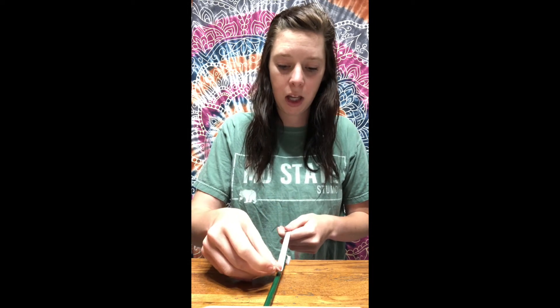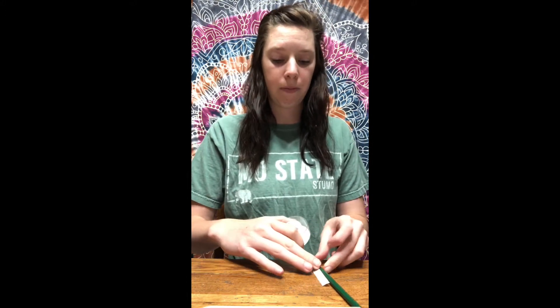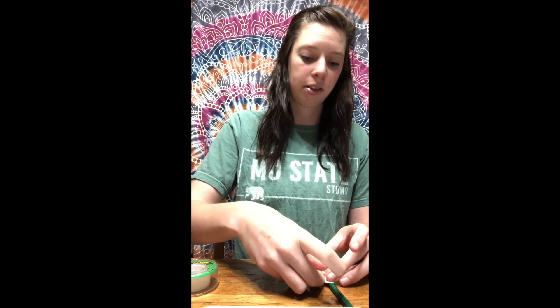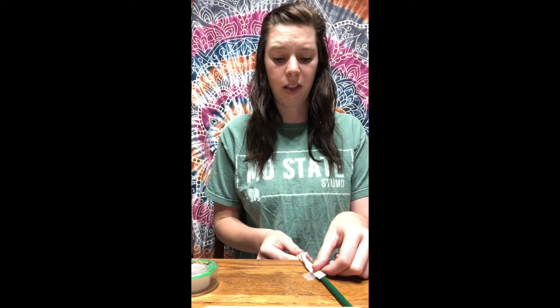Let's insert your tendon now — it's like surgery! You're going to lay the string down on top of your pencil and hold it in place with one hand. It doesn't matter how far up the pencil it comes — mine comes about halfway up. Put more than a little bit. Then take one more piece of tape and tape that tendon to the bone. It's okay if you struggle because I'm struggling too!